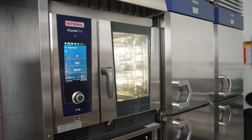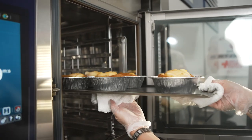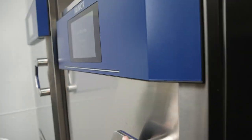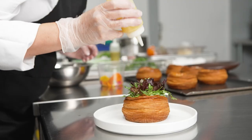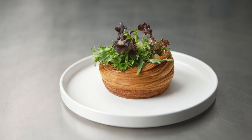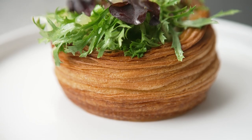This oven allows me to play with humidity, time, and temperature, and create as many stages as I need. The Danish is nice, golden, and crispy on the outside, but it stays moist because of the touch of humidity added at the beginning of the baking process. All this helps me save money by minimizing labor, and it gives me a consistent result every single time.